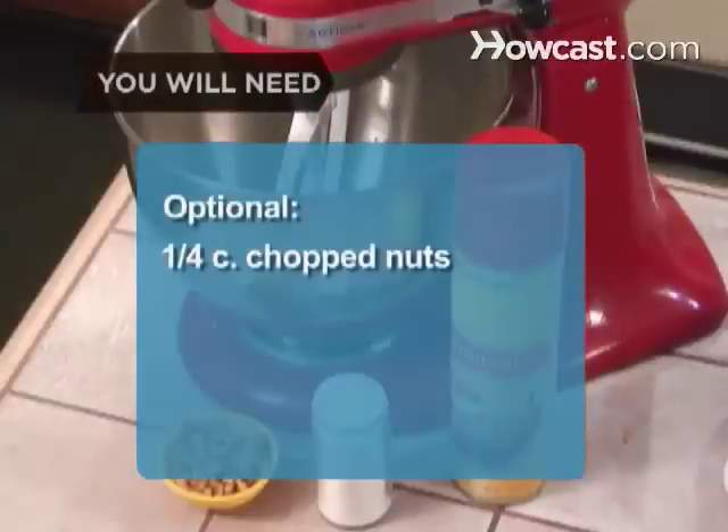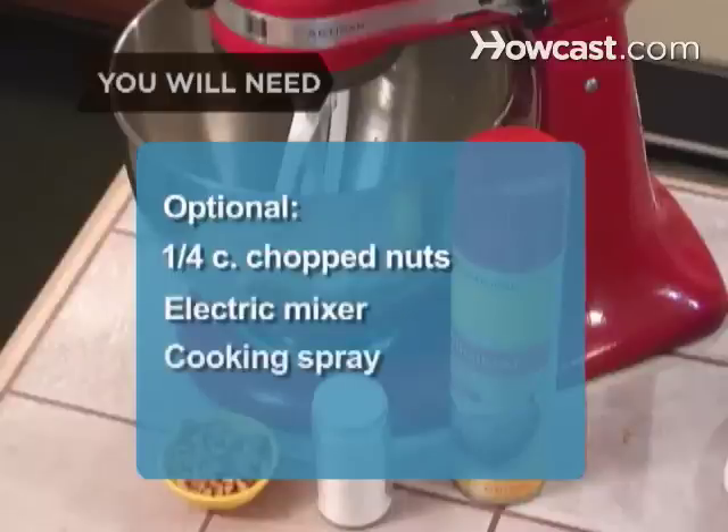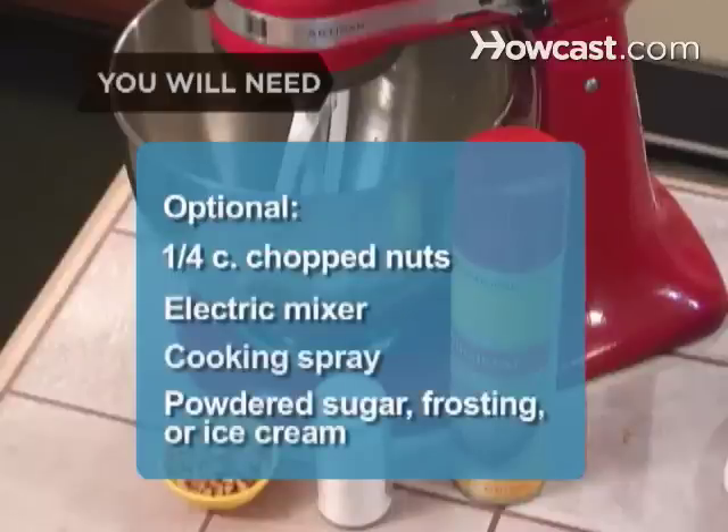Optional: 1/4 cup of chopped nuts, an electric mixer, nonstick cooking spray, and powdered sugar, frosting, or ice cream.